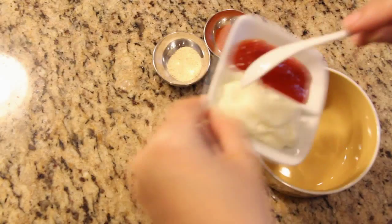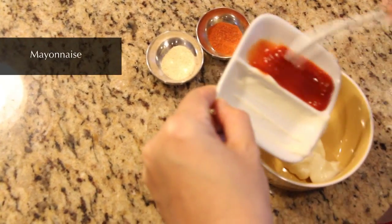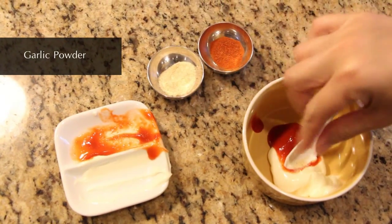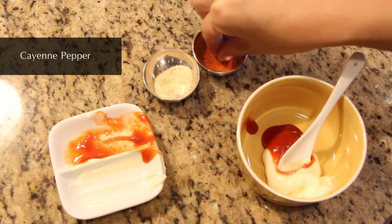We'll make this bread sauce with mayonnaise, sriracha sauce, some garlic powder, and cayenne pepper.